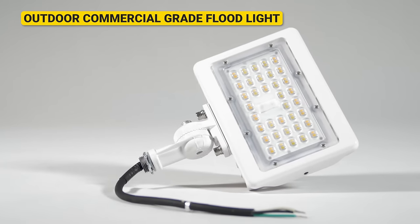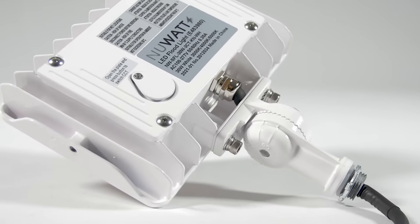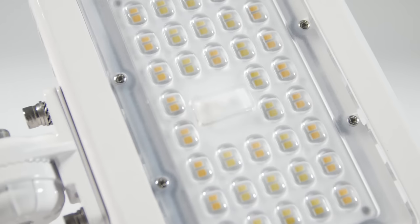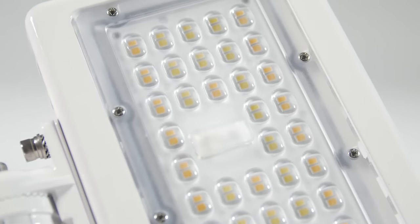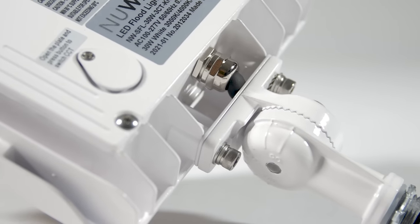This is the NuWatt Outdoor LED Floodlight with a 3CCT T-switch and knuckle mounting options. Featuring a durable, high-quality metal frame, this is a commercial-grade product with applications ranging from homes to corporate offices.